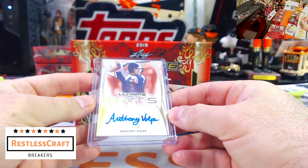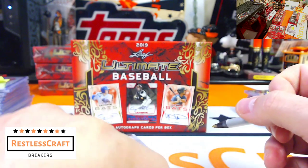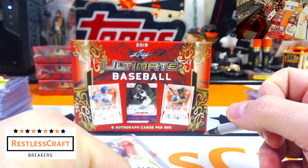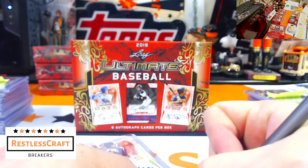Next up, Anthony Volpe, 2 out of 10 — New York Yankees. Anthony Volpe, New York Yankees. That's a good hit for the Yankees.